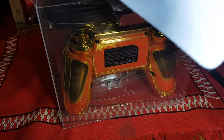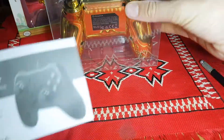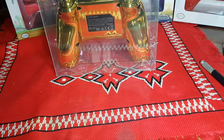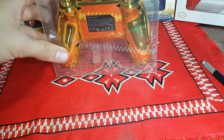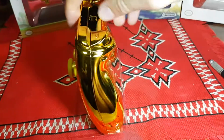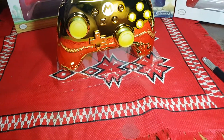Inside we have a cloth to clean it with since it is chrome and we'll get fingerprints all over it. We have the instruction manual. We have the cord which is ten feet. Now let's get the actual controller itself out. Good that it stands nicely like that.